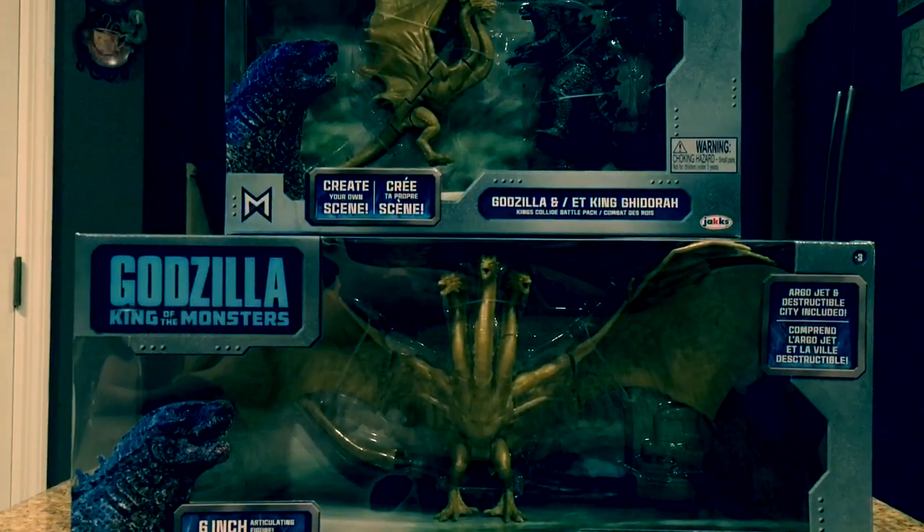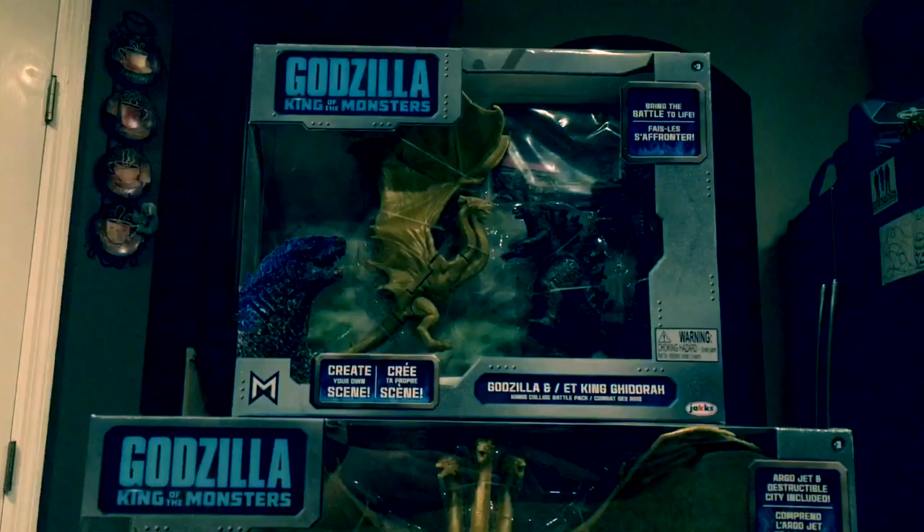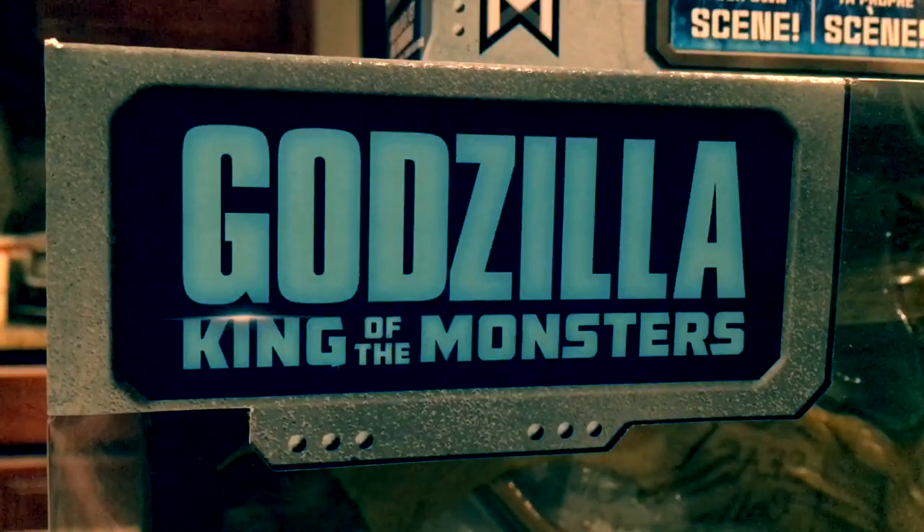Hey guys, Antoniozilla here! Welcome to a new video! Today we are reviewing some of the brand new Godzilla King of the Monsters figurines from Jack Specific.